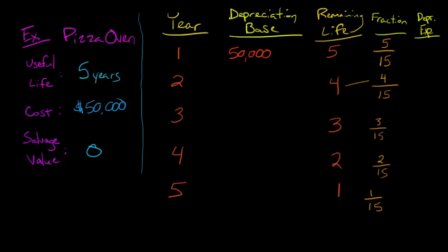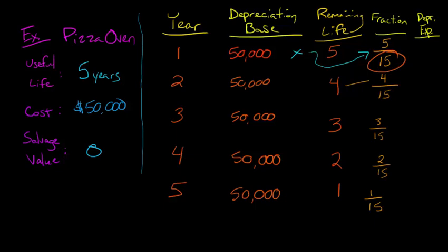The final column is going to be depreciation expense. What we do is take this depreciation base and multiply it by the fraction we've created. So we take the fifty thousand times five over fifteen. The depreciation base is going to be the same every year — fifty thousand — and we just multiply that by our fraction, where the denominator is the sum of the year's digits and the numerator is the remaining life. Fifty thousand times five over fifteen gives us $16,667. That's our depreciation expense for year one — we debit depreciation expense for $16,667.